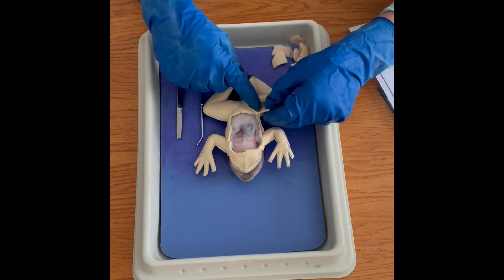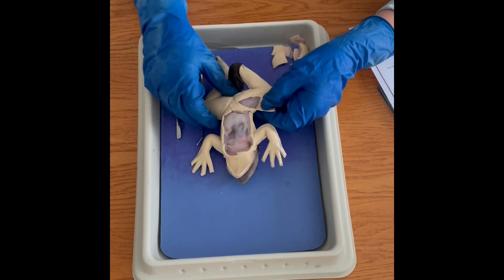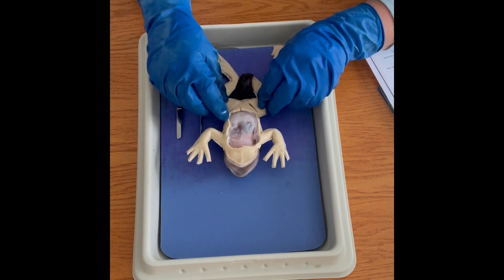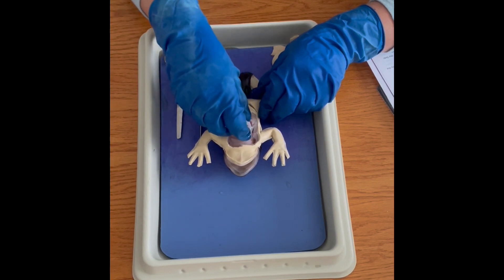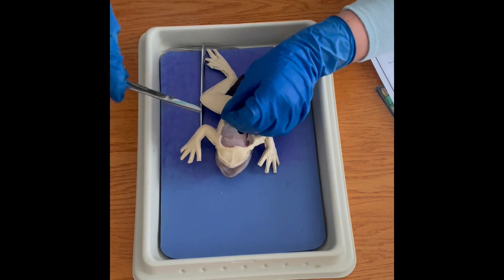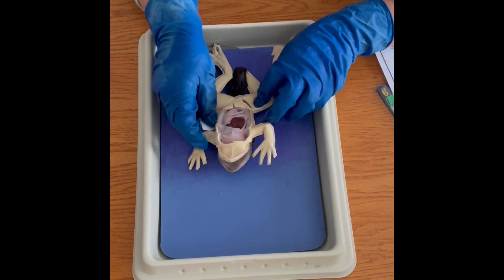I removed some of the skin over the leg and you can see the muscle tissue under there, which is fairly realistic. I would say not quite as easy to identify and see as on a real frog, but close. There is a layer of tissue and muscle laying over the internal organs, which I thought was pretty realistic. Students will have to cut that away — I needed to cut it away from the skin as well, so it is all attached like a real frog.